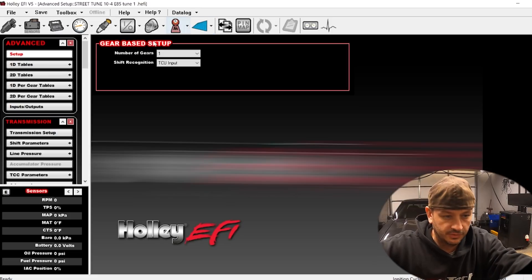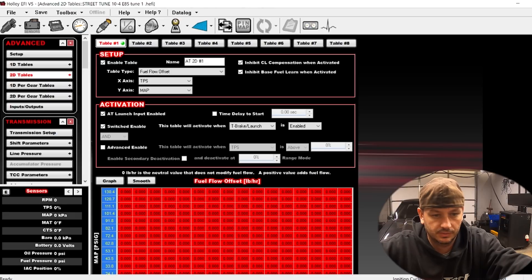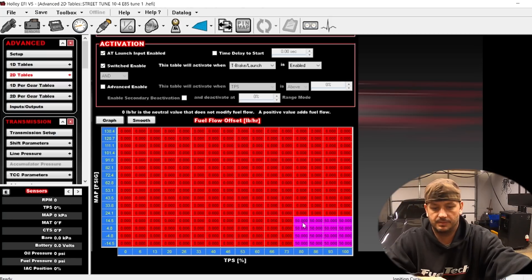Checking the advanced tables. We have a fuel flow offset while on the trans brake — I guess they're trying to add fuel — and also while on the two-step. Yeah, we'll get rid of that.